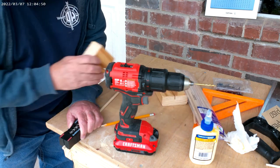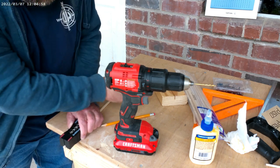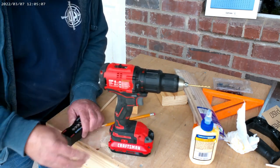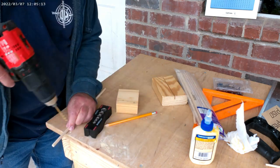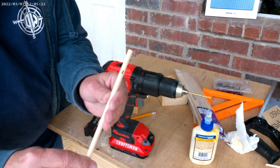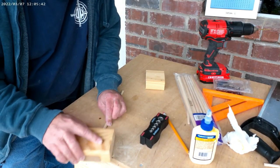I want the hole to be a little elongated, so I'm going to tap this in just a bit, make sure the line is still lined up, and hit it again. And there we have a rough figure eight.